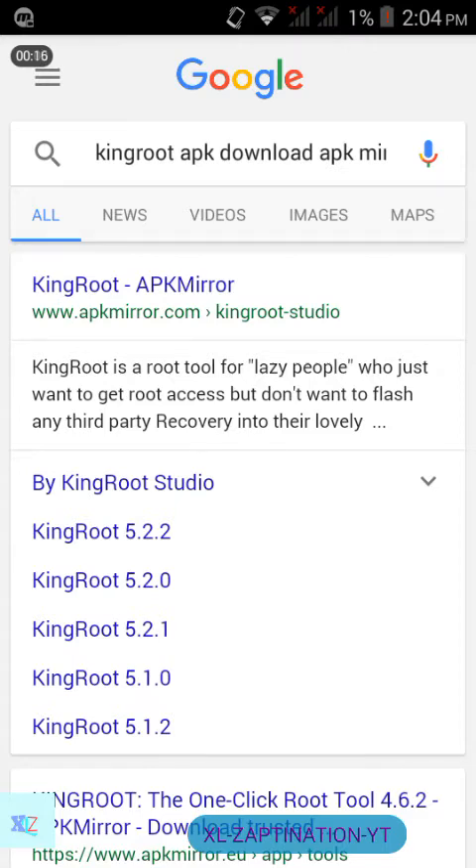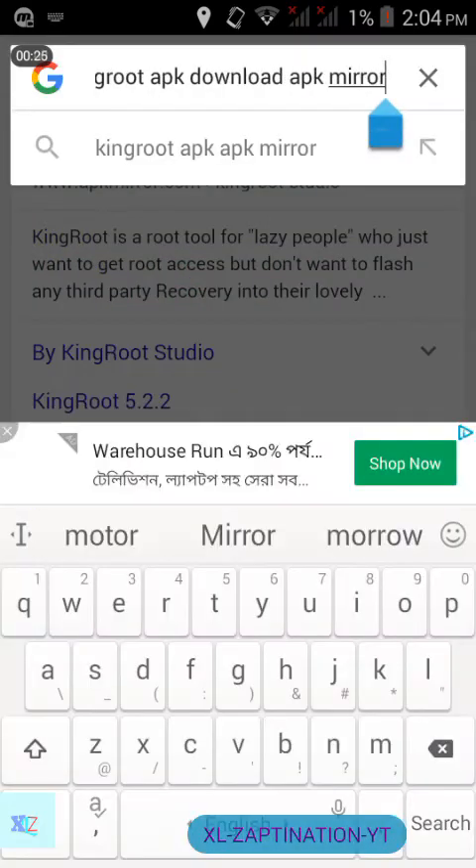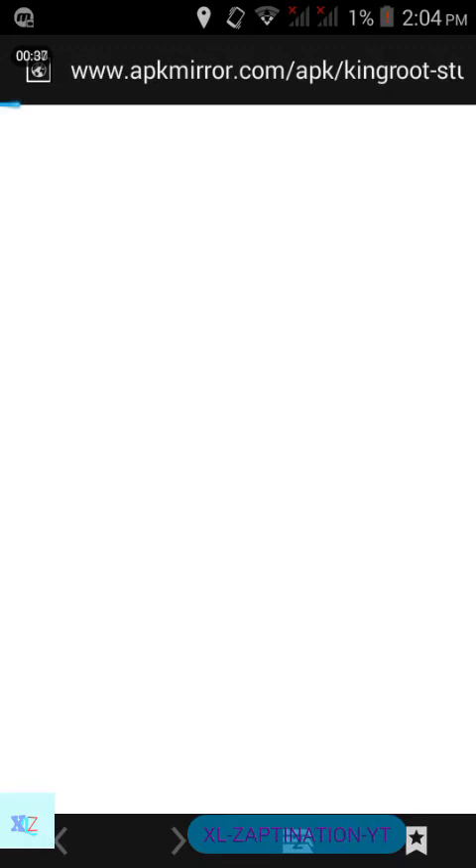First of all, go to your Google APK and in the search engine type 'KingRoot APK'. Download it from APK Mirror or any website that you trust — go to apkmirror.com for KingRoot. This software can actually root any of your Android devices, and the HTC U11 is no exception.